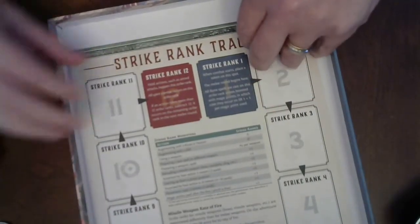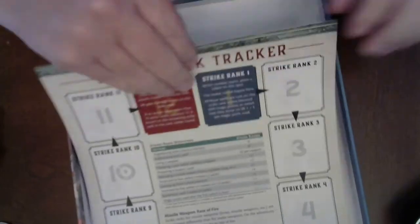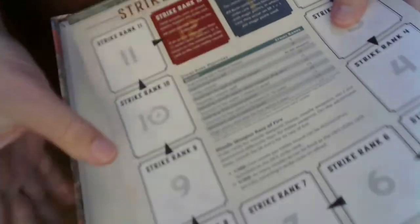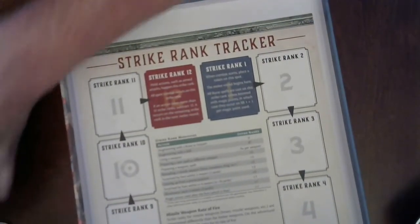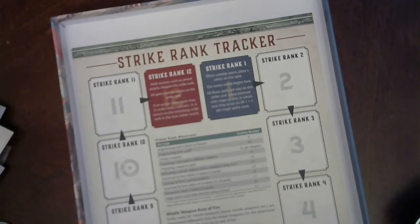And a strike rank tracker — another one. Oh, this is nice hard stuff. That is nice and solid. Holy cow, that's great. So there's a quick look at what's inside the RuneQuest Starter Set — not the Sartar campaign one, which is coming. Happy gaming!